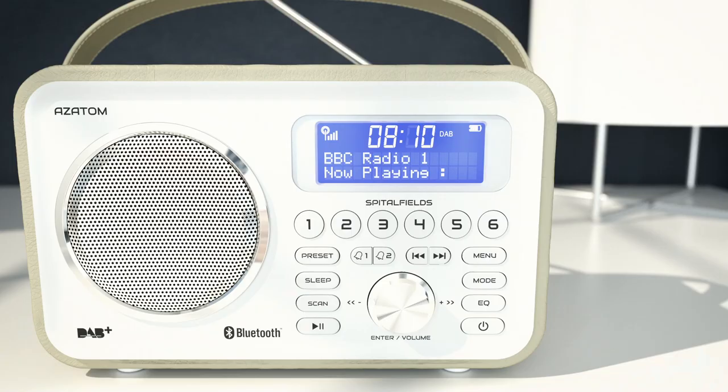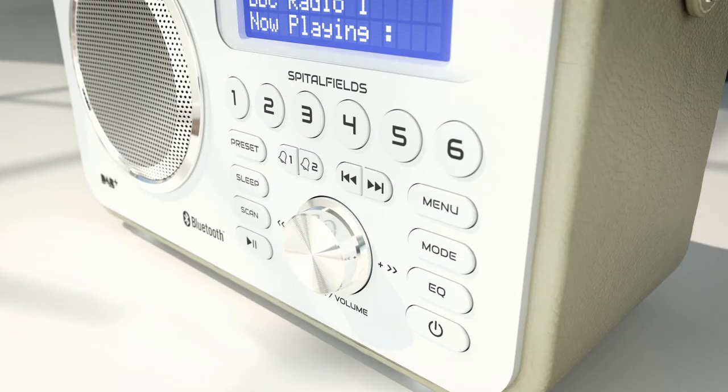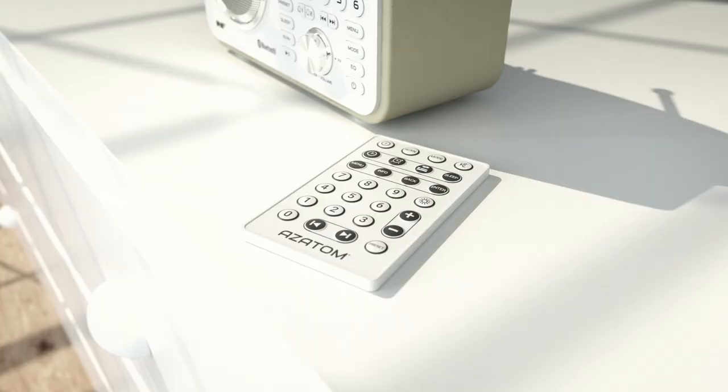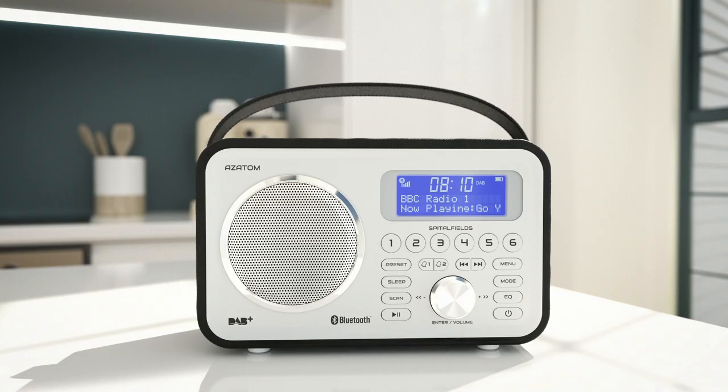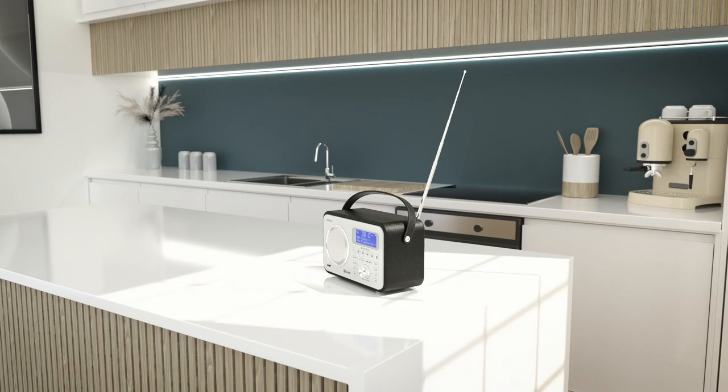Setting up presets could not be easier on the Spitalfields 2, allowing you to store up to 80 preset stations at a time and recall them with the dedicated preset button on the front panel or with the multimedia remote control.